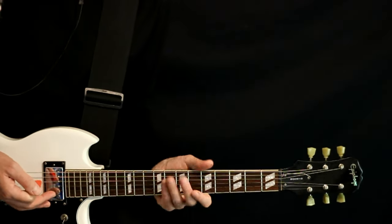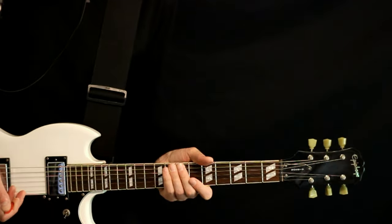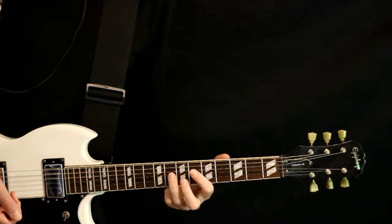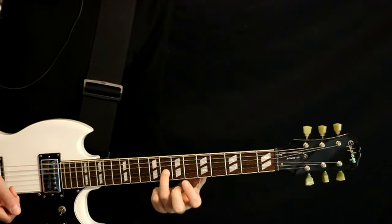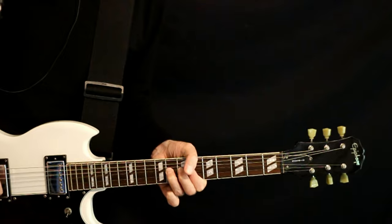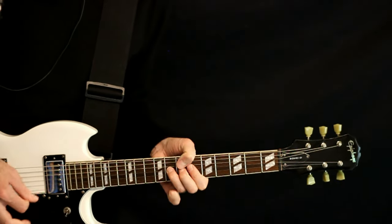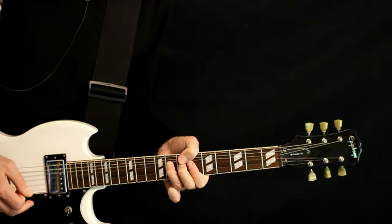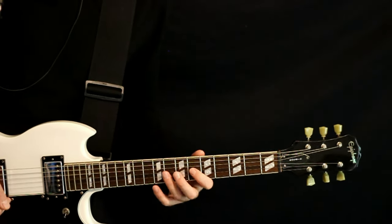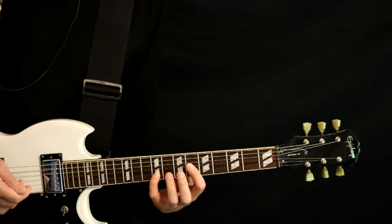We go through that a couple times. There's a second guitar doing some cool lead bends over the top — just here on the G string, we're hitting that 8. That's part of that chord. We just hit it, hit it again, give it a nice slow bending release, then come off to 6. Do that again, but after the second time, we throw in this 9 on the B.